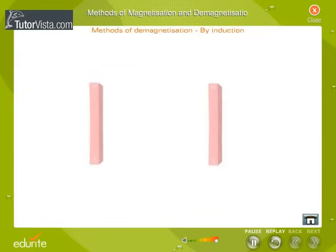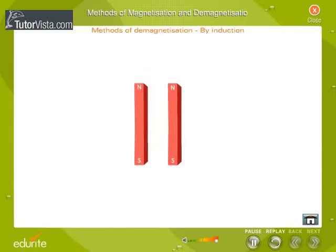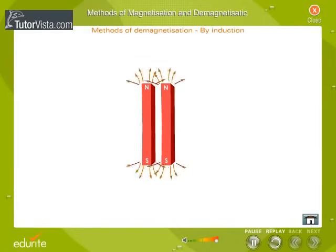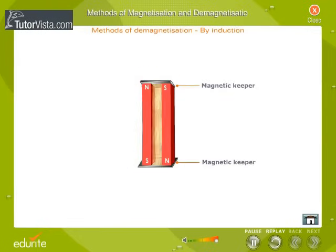If two magnets are placed side by side with similar poles together, each induces opposite polarity in the other. As a result, the magnets lose magnetism. To avoid this self-demagnetization, the magnets are placed in pairs, side by side with their unlike poles together as shown here.